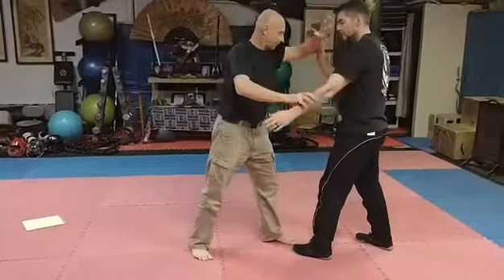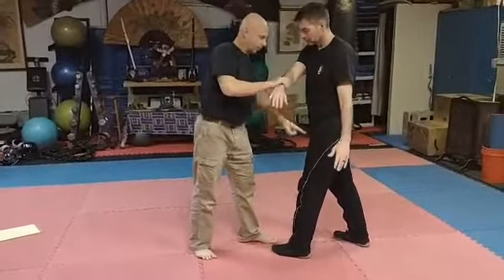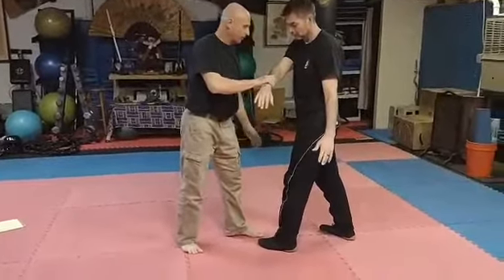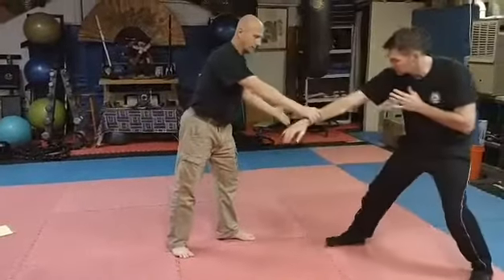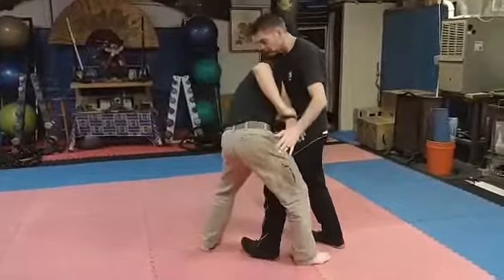Chop. From here, I pull this across, my hand goes to a hip, my head hides here, and I step past him. If I didn't step past him, he could just walk back. So when I step there, he can't walk back, and I hide, and then it's just a little push.